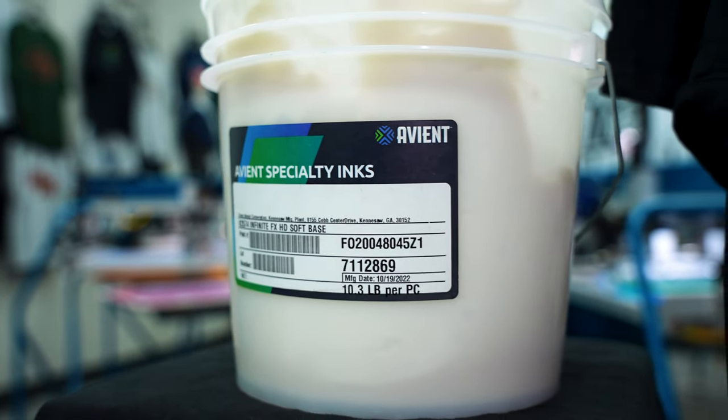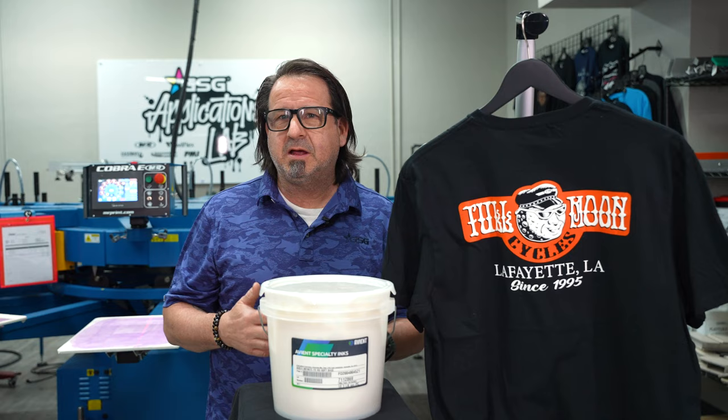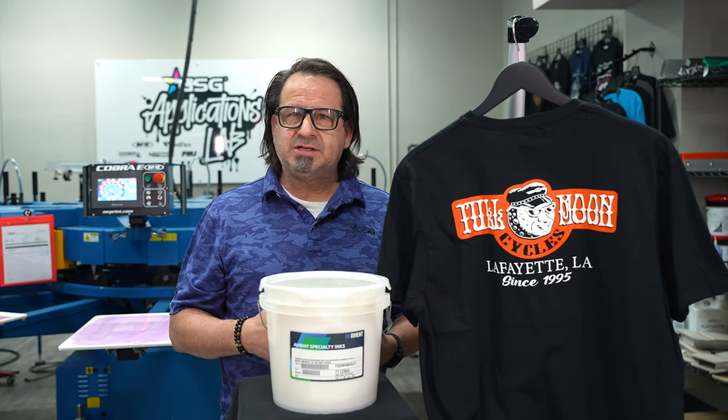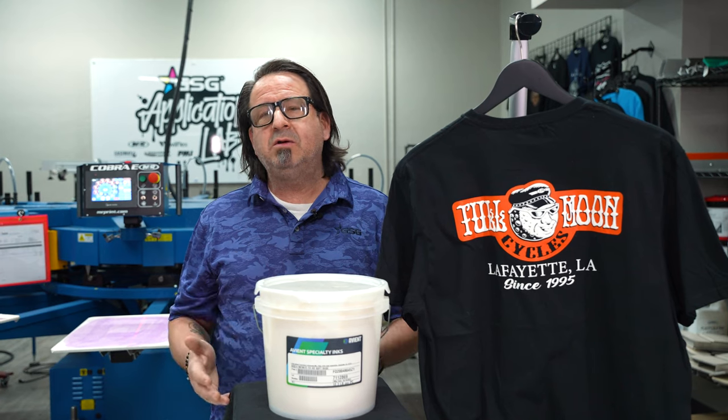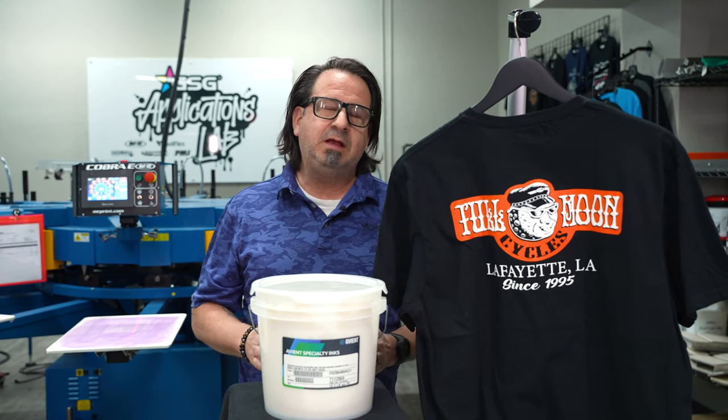We all know that high density inks are typically very thick. They're a real high viscosity ink that makes it difficult to push through the screen, whether it's a manual or an automatic printing technique that you're using.